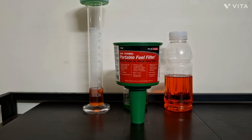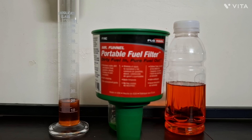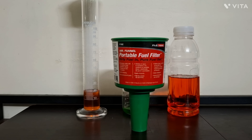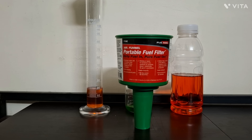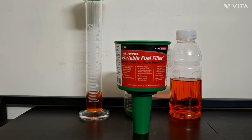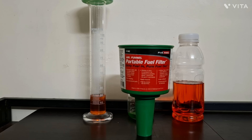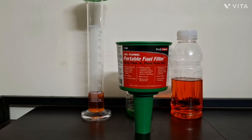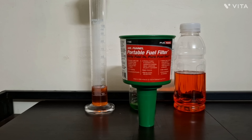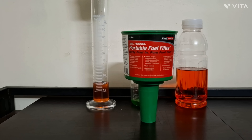You must be wondering what exactly this is — a small funnel which says 'Mr. Funnel Portable Fuel Filter.' I'm not sure whether you guys have seen this before, but trust me, this is actually a petrol genie, that's what I can say. This is not a normal funnel you get at a hardware shop to filter residues or dirt from water or fuel. This is a totally different funnel altogether, and I'm just blown away by its performance.